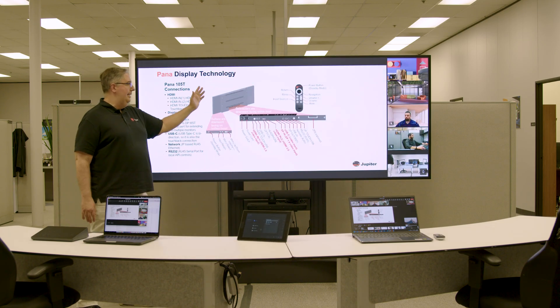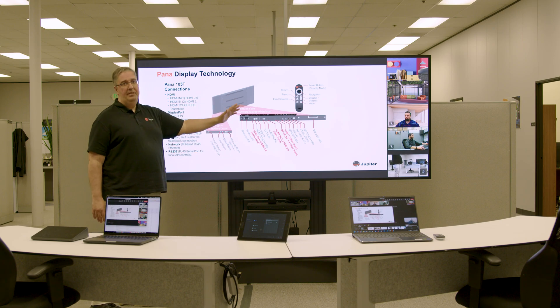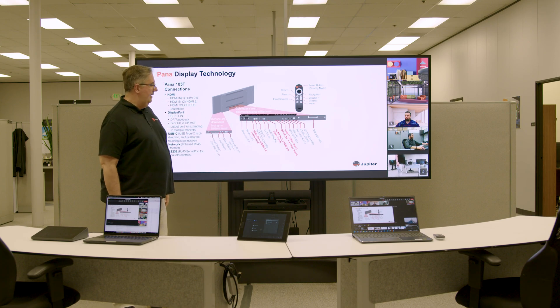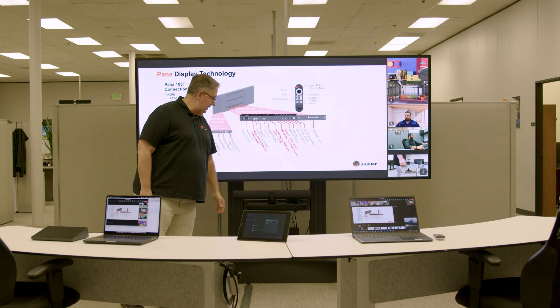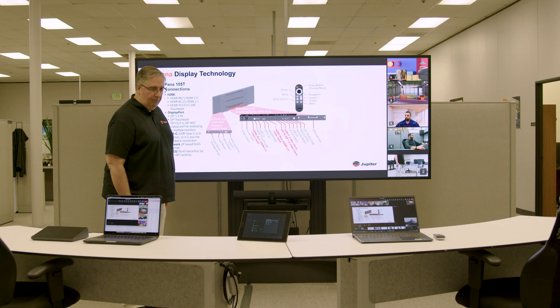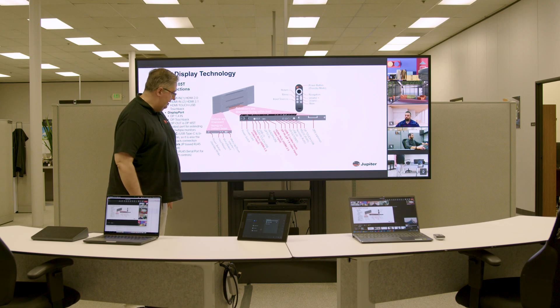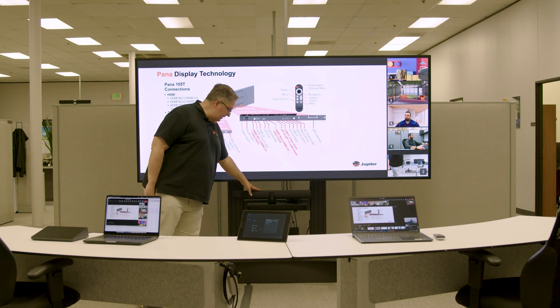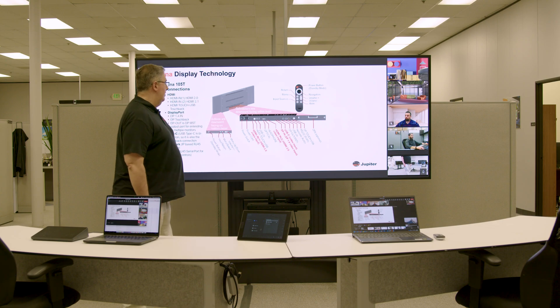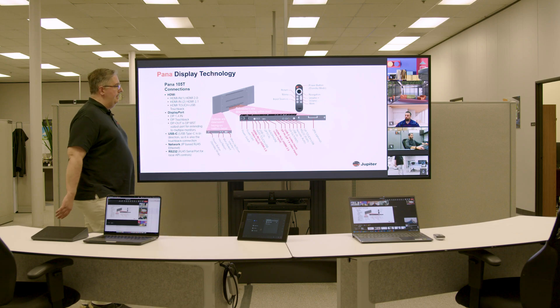As you can see, the PowerPoint slide occupies pretty much all the content area, and we have all our participants on the right side, including the self-view which is the Panacast 50. In terms of components, we are using a Lenovo Touch tablet, the Jabra Panacast 50, and a Lenovo ThinkCore as the MTR PC. Those are the ingredients for the MTR kit.